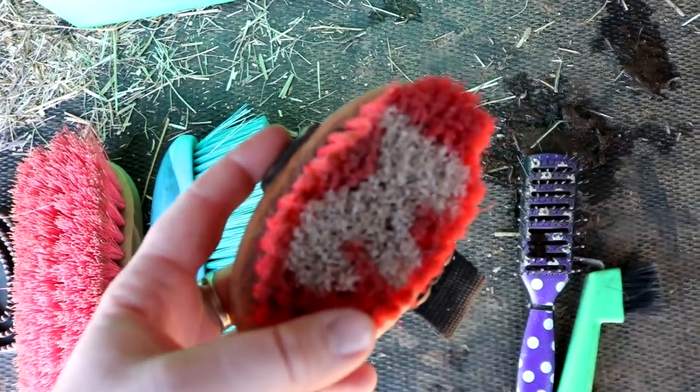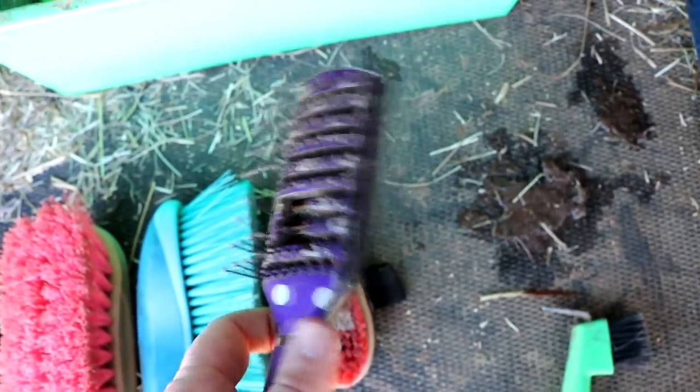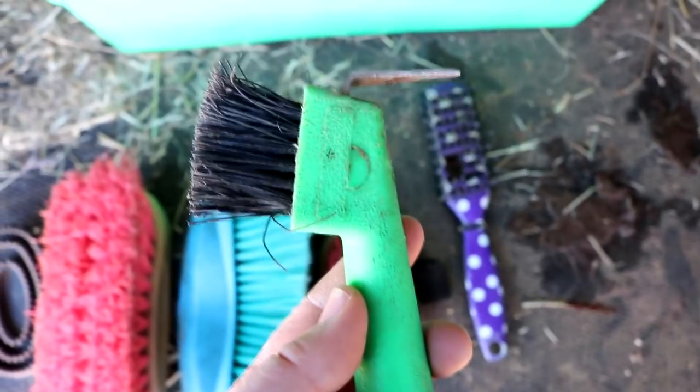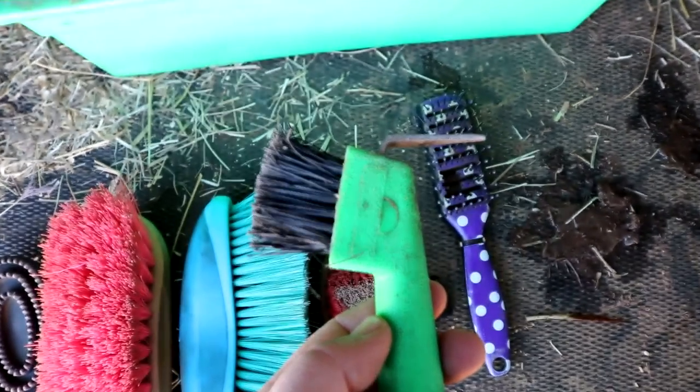Next is a small face brush, which lets you brush their face off easily. A hairbrush — I don't normally brush my horse's hair all the time, but if it's tangled we will brush it. And a hoof pick, which is very important to clean out the hooves and make sure there's nothing in them.